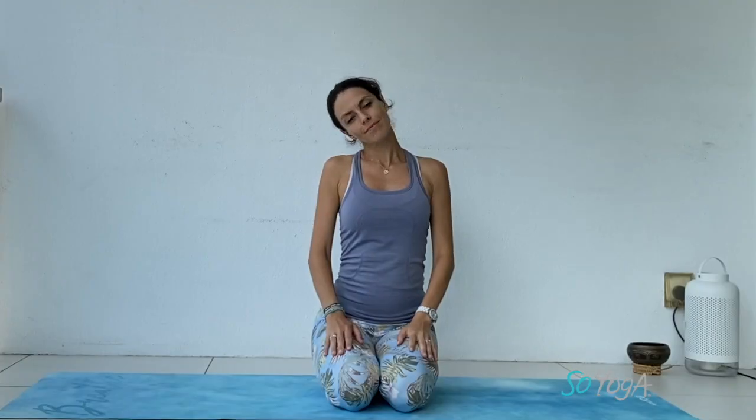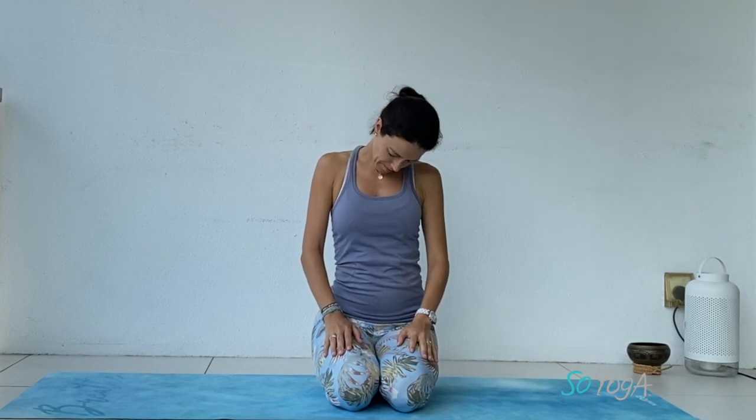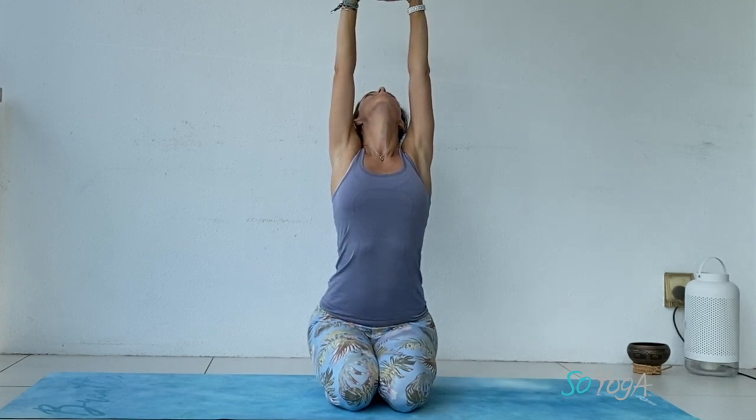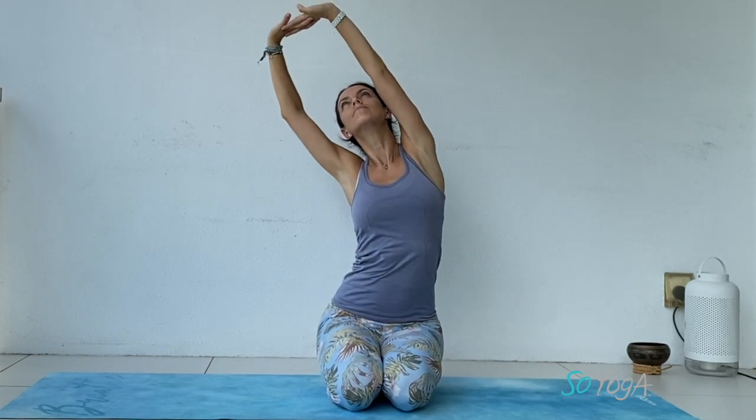Let's bring both hands in front of you, point your toes back, and stretch your shoulders — make a big rotation, raise your shoulders back, forward and up, then switch direction. Swing your head side to side, make sure you're not holding your breath. Let's cross your fingers, bring your palms up towards the ceiling, look up, try to push your hands up, and swing side to side, stretching the side of your body.